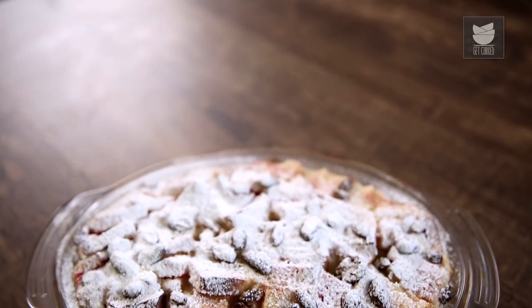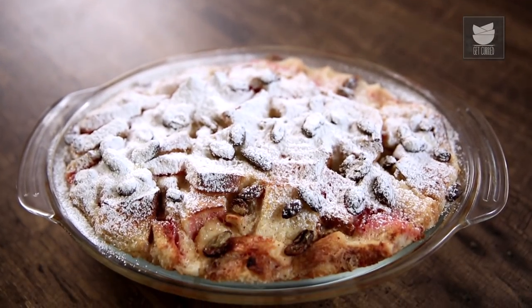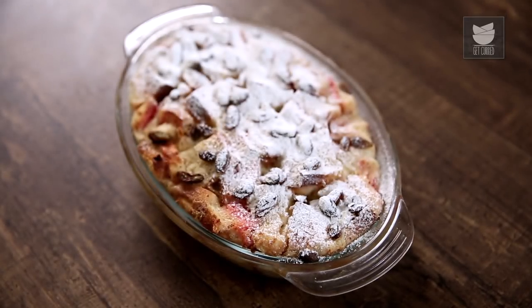Hi guys, welcome to Get Curried. This is the Bombay Chef Varun Inamdar, and today I'm going to show you a very classic recipe which is a Bread Pudding. But this one, mind you, is a little bit of a twist to the classic. Let's get going. First things first, let's make a Butter and Jam Sandwich.